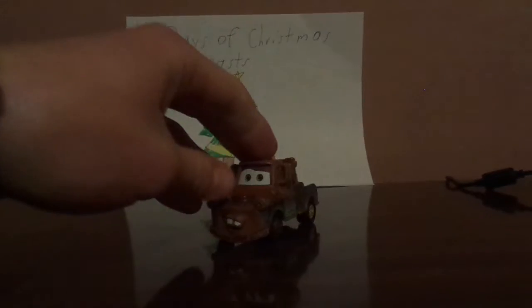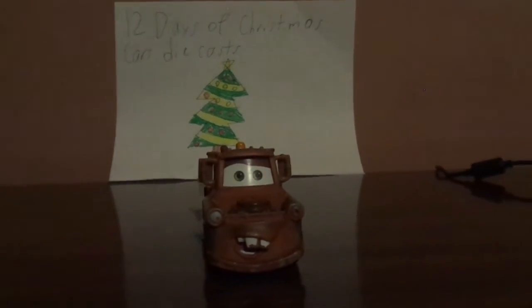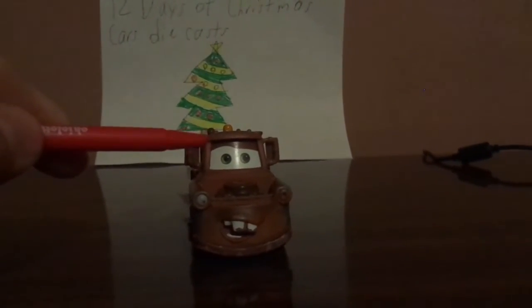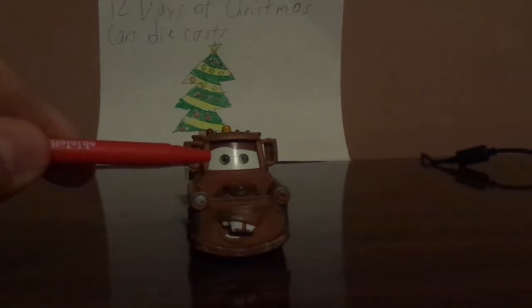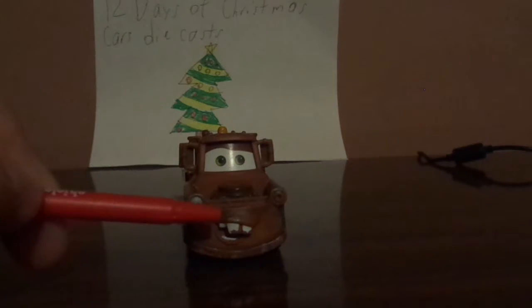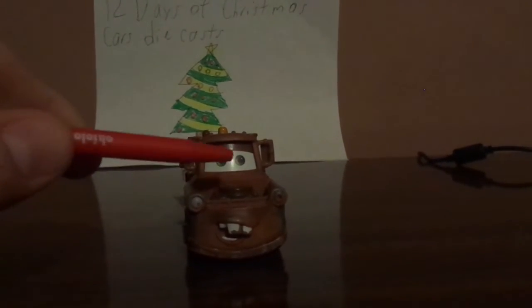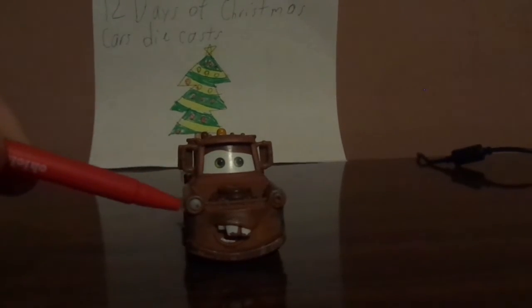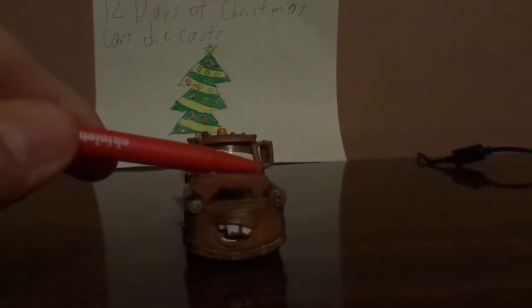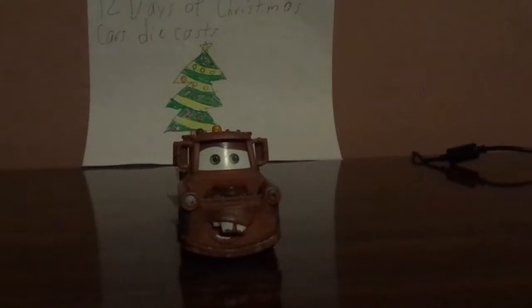So let's get right into the review. On the front, we have his friendly facial expression — his raised one eyebrow, his shiny white buck teeth, and his friendly smile. And he has no hood, and he only has one headlight on the right, while on the left side he has no headlight.